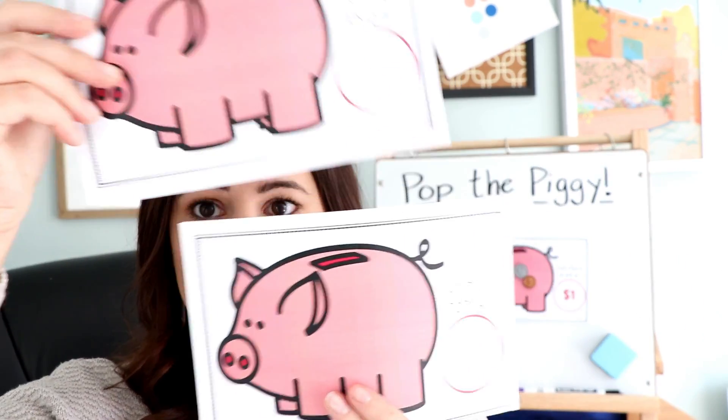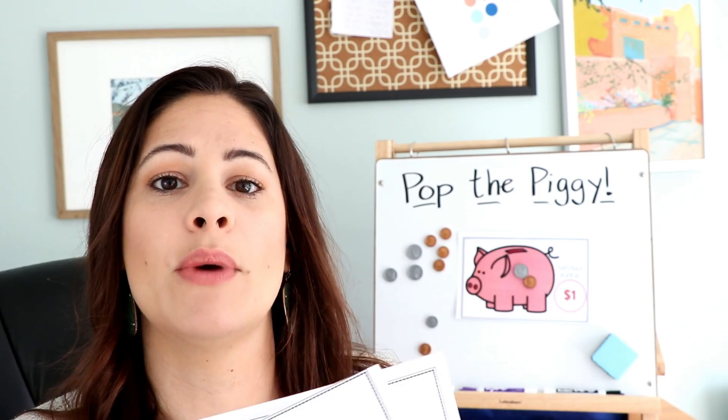Once students understand how to play, they can play with partners. With partners, they're trying to be the first to pop their piggy. They each choose the same piggy sheet — the blank one lets you write whatever value you want — and they each have a big pile of coins to pick from. They take turns rolling the dice and adding change to their piggy bank to see who pops their pig first. Students love this because it's like a little race, and it's a great way to review coin values, denominations, and holding the least amount of coins for the same value.